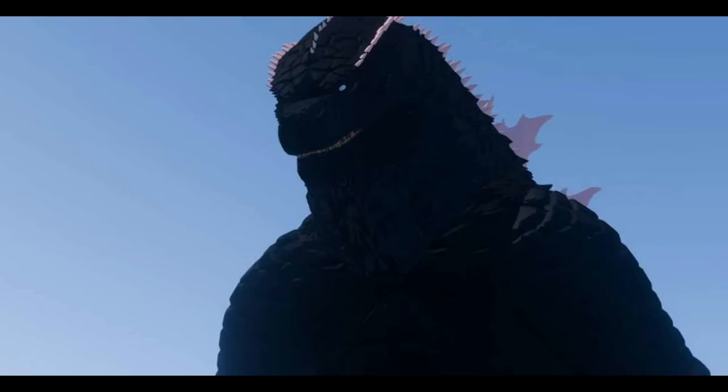Hello and what is up guys, Isa here! For today's video I'll be showing you guys the new model for Godzilla Evolve 2024. Please don't forget to share, comment, and like, and don't forget to subscribe for more Kaiju Antiverse videos.